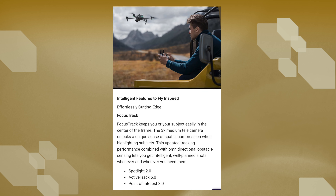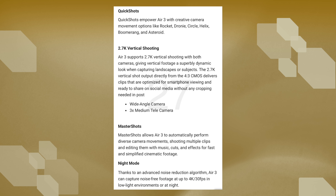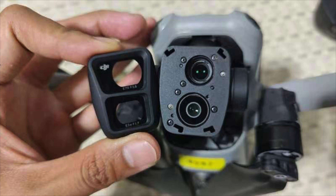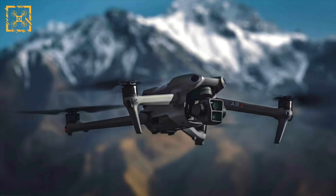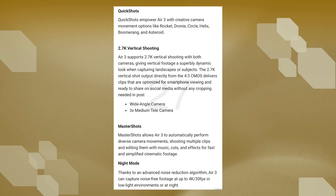As for tracking, like I mentioned in the previous video, it's most certainly confirmed that we'll see Spotlight, ActiveTrack, and Point of Interest. The good old Quick Shots and Master Shots are of course included as well, which I'm a huge fan of — it just makes shooting videos so much easier. Another talking point of the upcoming Air 3 is the vertical shooting mode. This does not seem to rotate the camera as the Mini 3 does, but it shoots vertical videos directly from the two cameras.